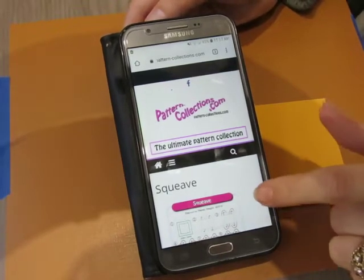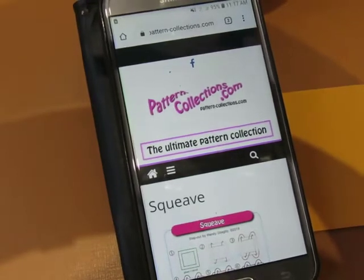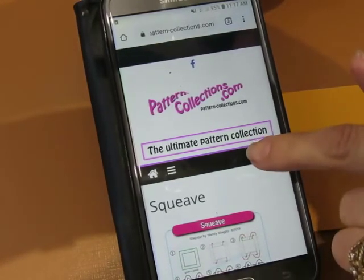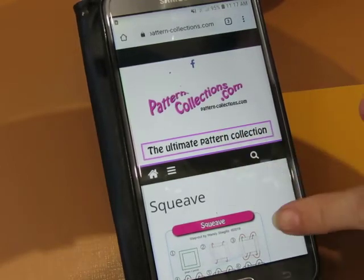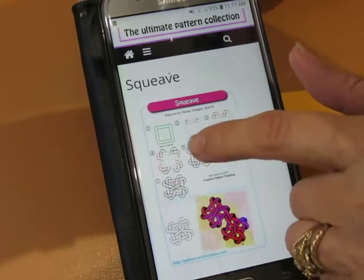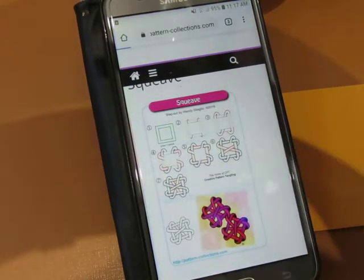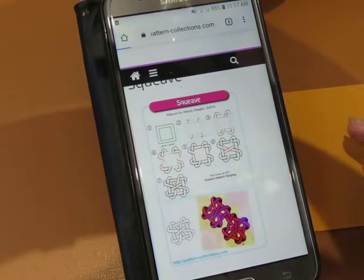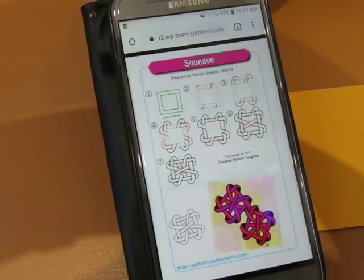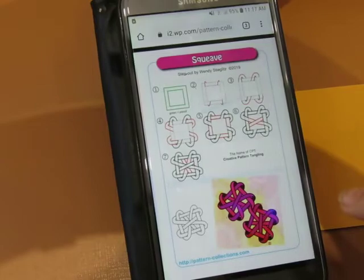Alright, hi guys. I'm here at Pattern-Collections.com. I'm actually under new patterns, but you can use the little magnifying glass and just type in this pattern name. I forgot to have it open ahead of time, sorry about that. My phone has very little connection out here.